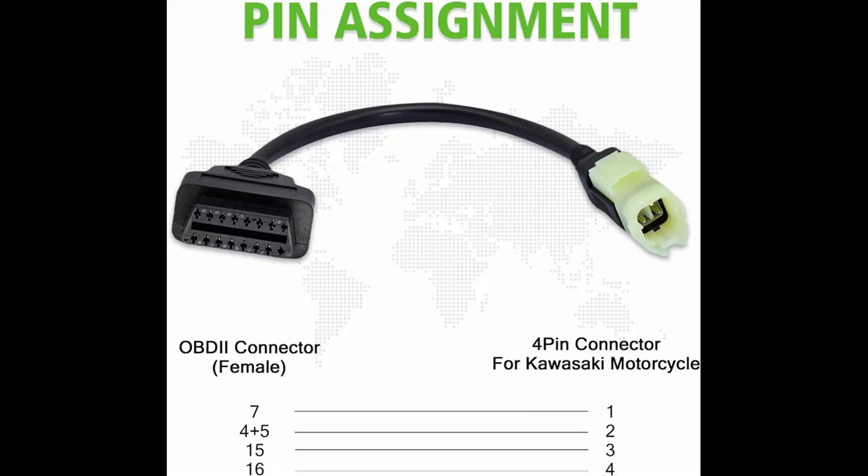Crafted from high-quality materials, this adapter offers sustainable use, capable of enduring 2,000-plus connection cycles without aging or abrasion issues. Its durability and longevity make it a reliable companion for long-term diagnostic needs.